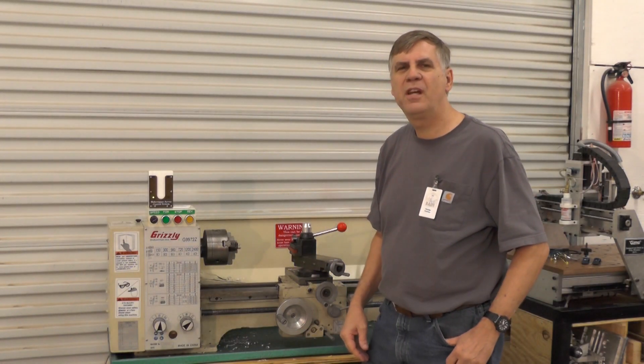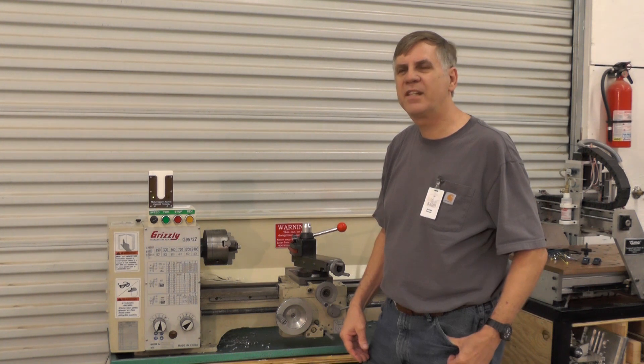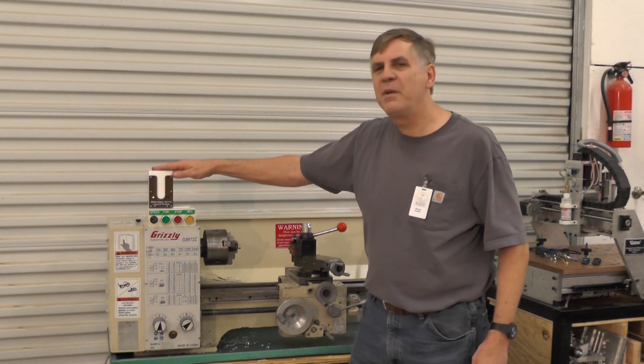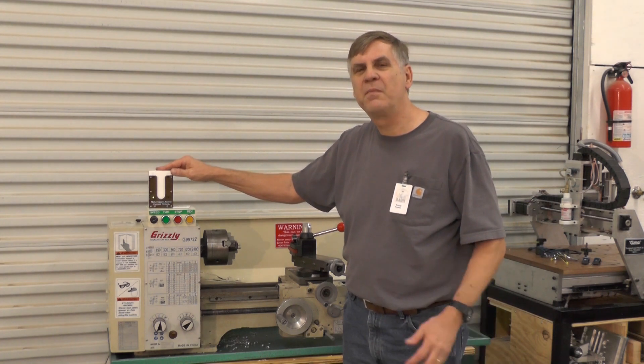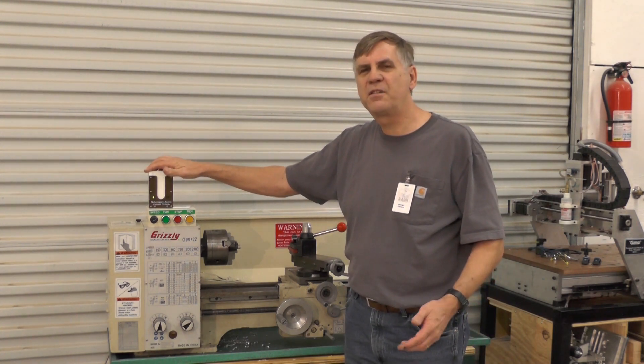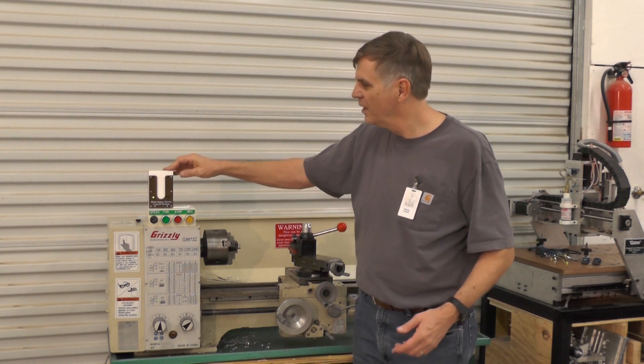Hi, my name is George Carlson. I'm with the Maker Barn, which is a Maker Space just near the Woodlands, Texas. I'd like to show you a project we've been working on. This is the Maker Space Access Control System — a system designed to allow access to potentially dangerous equipment to only those people who are authorized to use it.